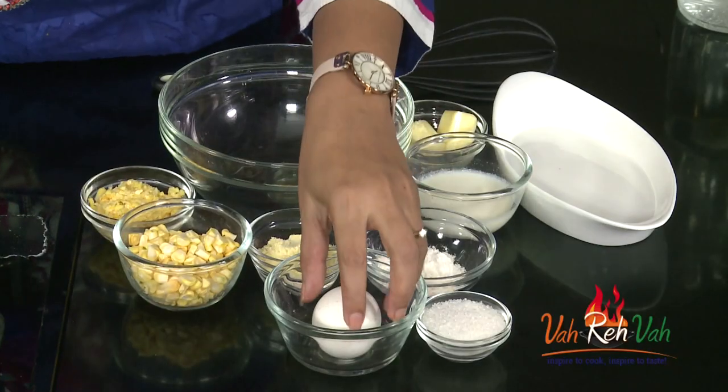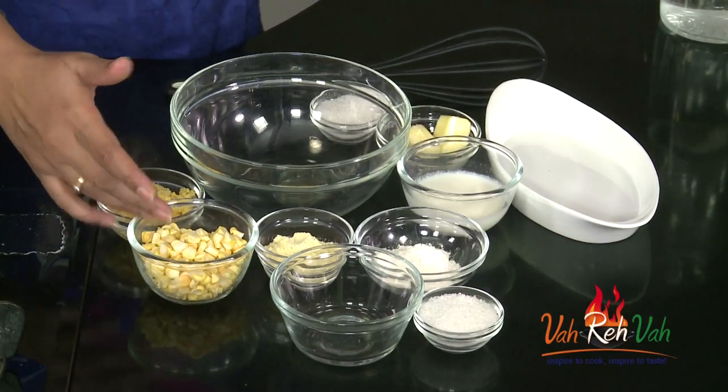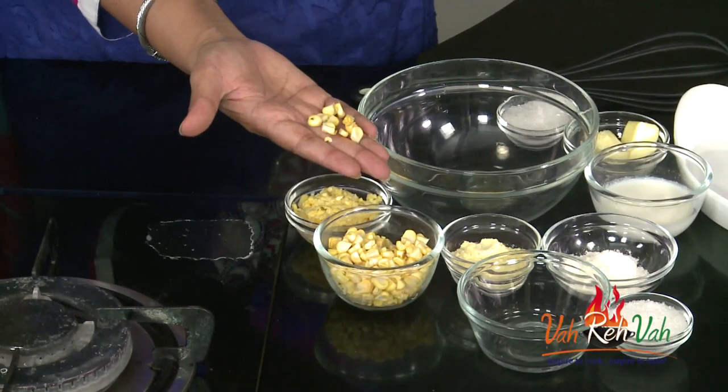So let's start off. Here I have the ingredients — with sweet corn we are going to make this. For binding we need the egg. Here I have one egg and I have some fresh sweet corn. Just roughly chop it, dear friends, if you want you can roughly chop your sweet corns.